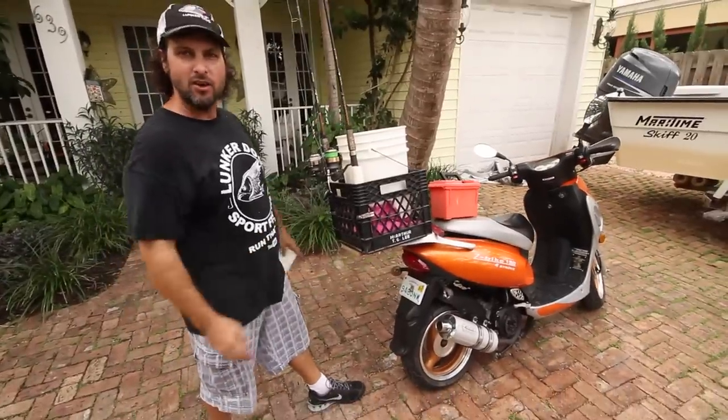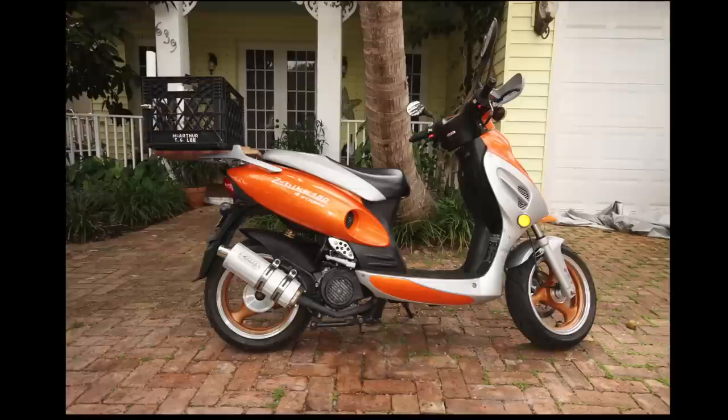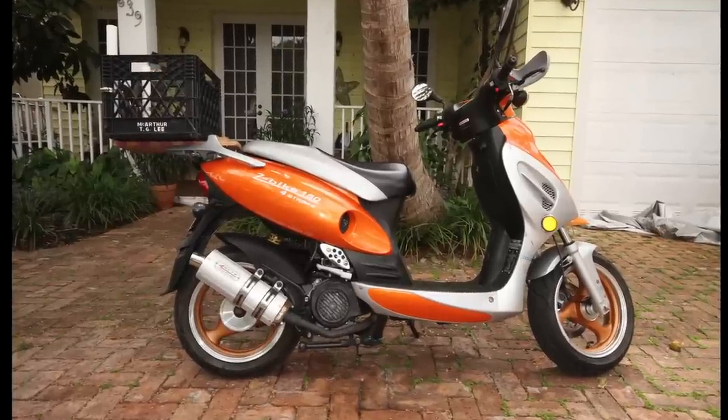There it is! The ultimate Happy Bait Mobile. Alright, so finally down to the finishing touches on the 2014 Happy Bait Mobile.